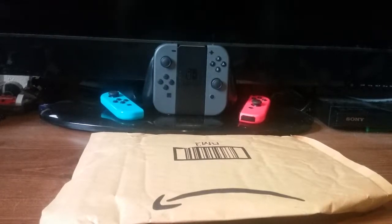Hey guys, it's me again. Today I'm going to be doing, I believe, my first ever unboxing on this channel. Yeah, that sounds about right.